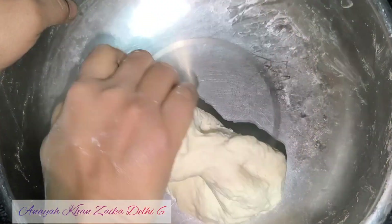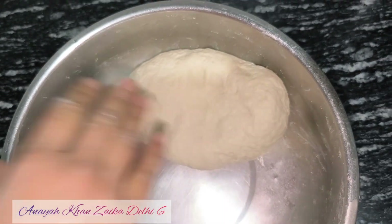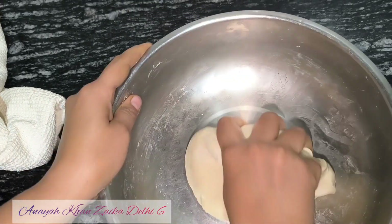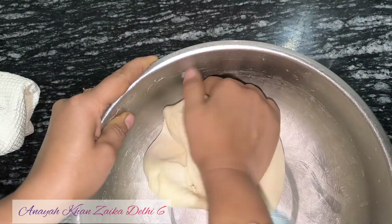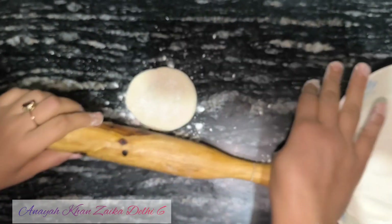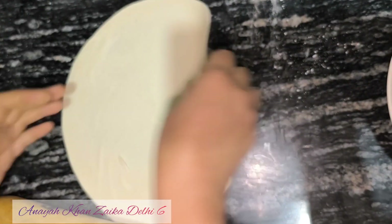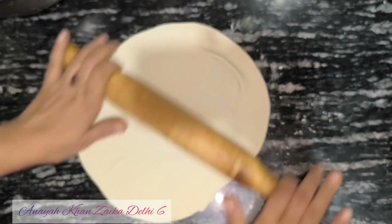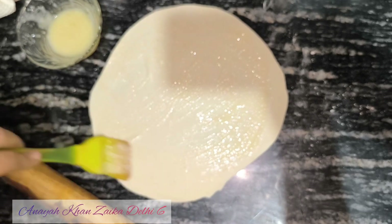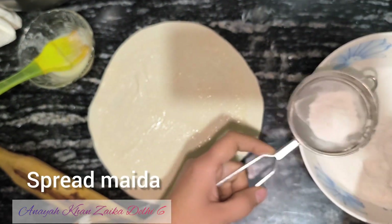Add a little water and mix the dough. After making this dough, cover it for 15-30 minutes. Then you can start our process. Take a small amount of dough, mix it like a cake, and shape it. Take the dough and add the filling to the dough.